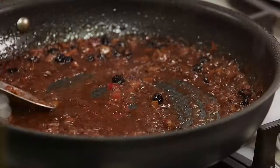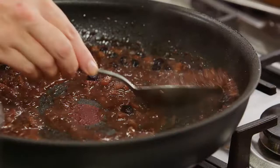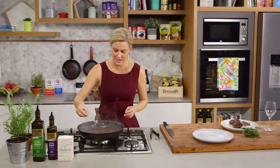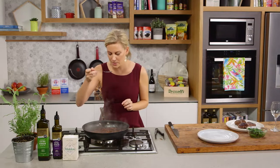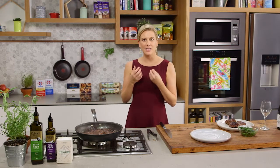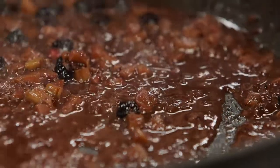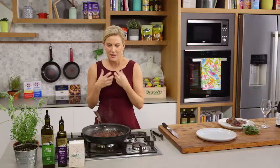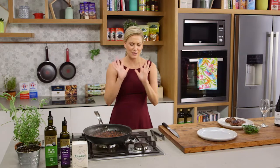See how this sauce has turned glossy? It's reduced a lot and it's thick — that is perfect. I'll have a taste just to make sure the seasoning is correct. Lovely. Really nice balance of sweetness from those gorgeous blueberries, a little bit of tartness, and also that lovely red wine flavour. Just perfect.